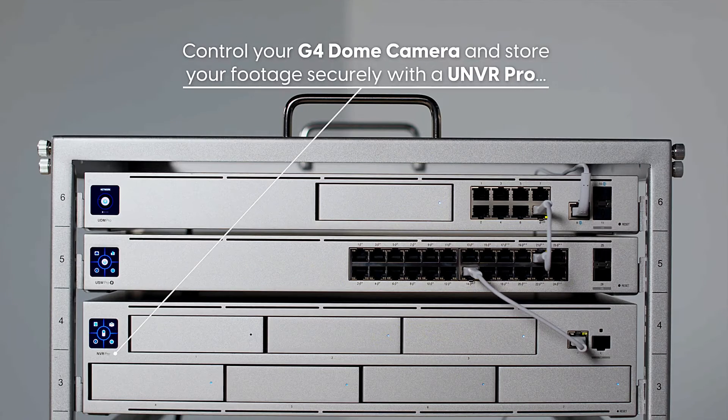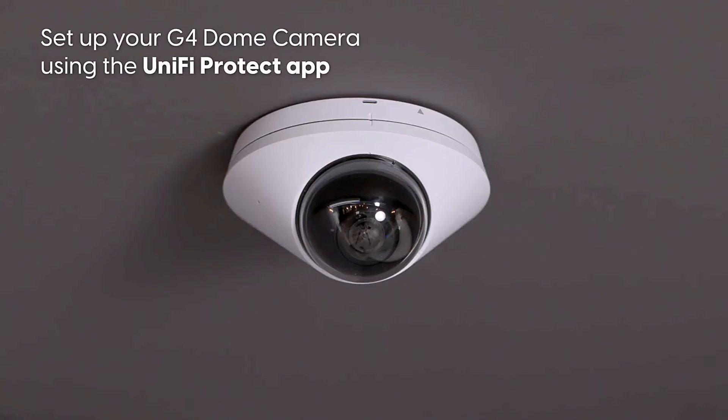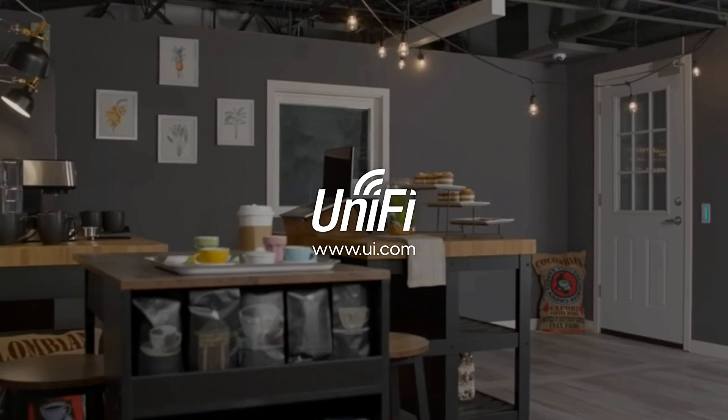Control your G4 Dome Camera and store your footage securely with the UNVR. Set up your G4 Dome Camera using the UniFi Protect app. Ubiquiti — simplifying IT. Don't forget to subscribe, like, and share. Thanks for watching.